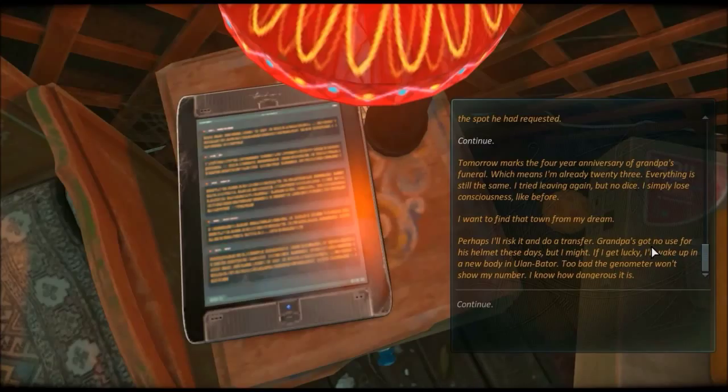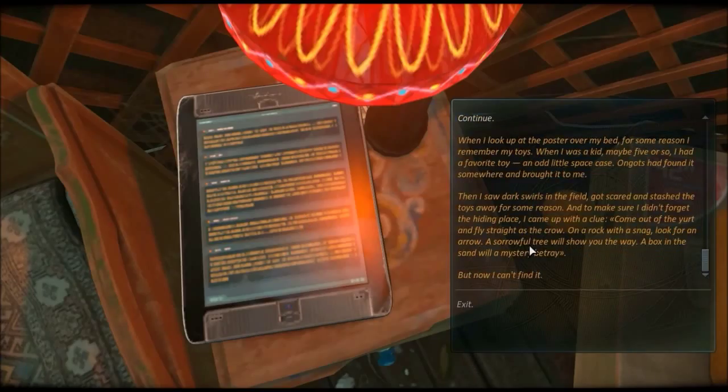Too bad the genometer won't show my number - I know how dangerous that is. When I look up at the poster over my bed I remember my toys from when I was a kid, maybe five or so. I had a favorite toy - an odd little space case. Rangatad found it somewhere and brought it to me. Then I saw dark swirls in the field, got scared and stashed it away. To make sure I didn't forget the hiding place I came up with a clue: Come out of the yurt and fly straight as the crow - on a rock with a snag, look for an arrow. A sorrowful tree will show you the way. A box in the sand will a mystery betray.